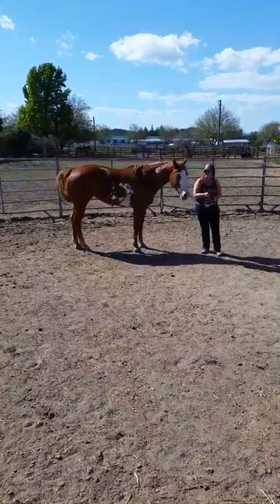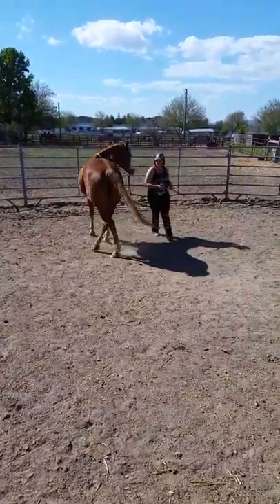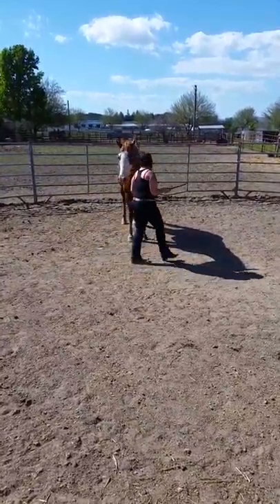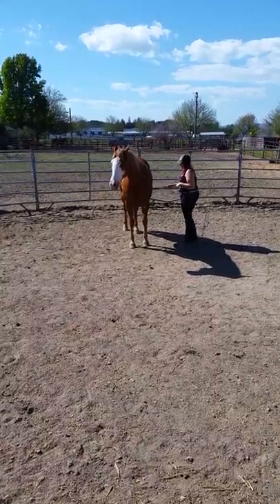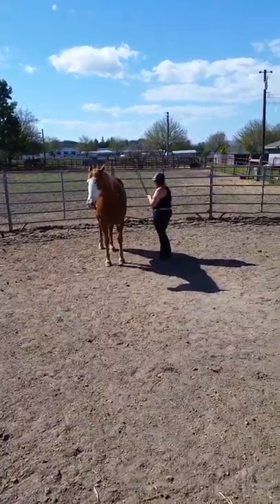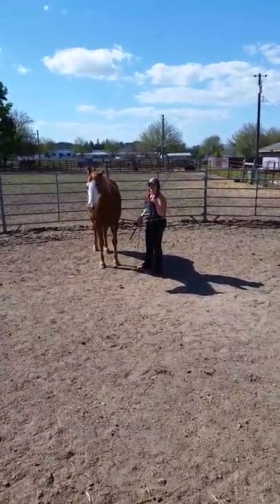I'll let her nose block you. Go to the other side. Just gonna get her attention a little bit. Back to her shoulder. Turn around, turn her around.